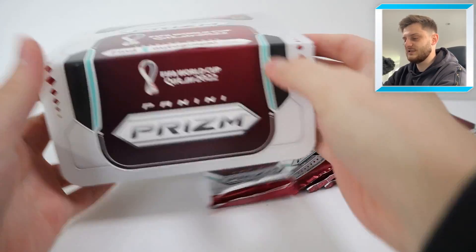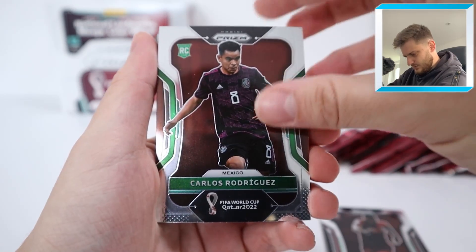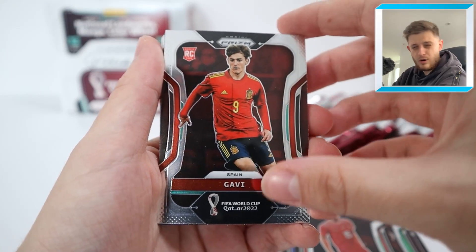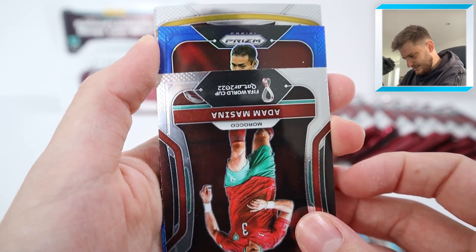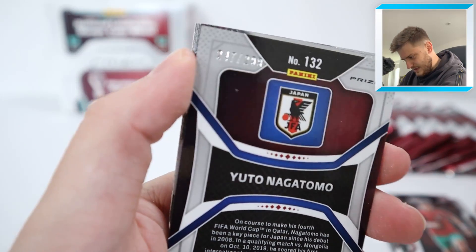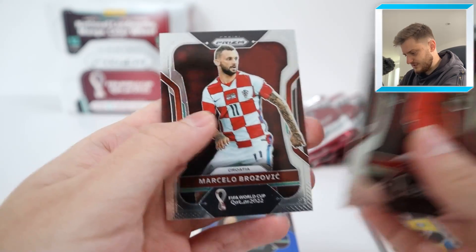Here are the packs looking very, very nice. Let's get opening — starting off with a numbered card and a nice blue prism parallel coming up. So we've got Hatim, Carlos Rodriguez, these are all base cards. Kylian Mbappe base card there. Then we've got Gavi rookie base — what a player. Luis Suarez, Adam Messina. Our first numbered card: Yutu Nagatomo for Japan, numbered to 299. Nice blue-on-blue action. We've got a connections insert of Alexandro and Danilo, Kyle Lahren, Lautaro Martinez, and Marcelo Brozovic to finish.